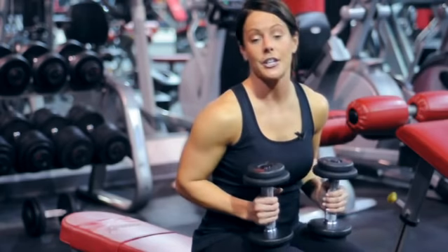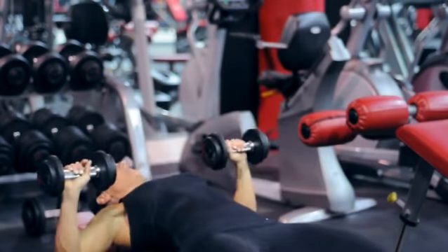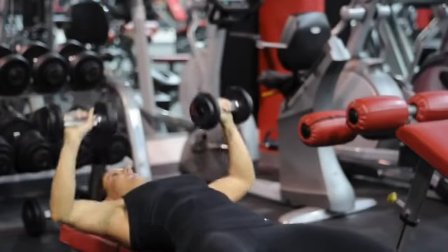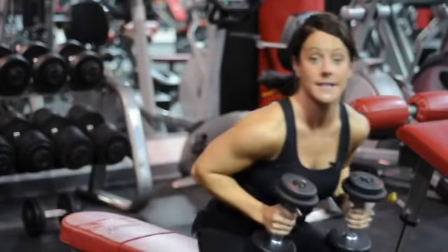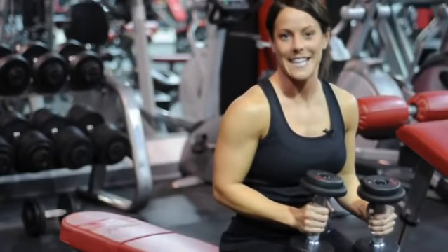Or even any kind of flat surface that you choose. I chose the flat bench, and I'll be laying on my back, choosing dumbbells, and doing a chest press. Once I'm done with the 15 reps, I'll rest for 16 to 90 seconds, and then I'll do it for three sets.